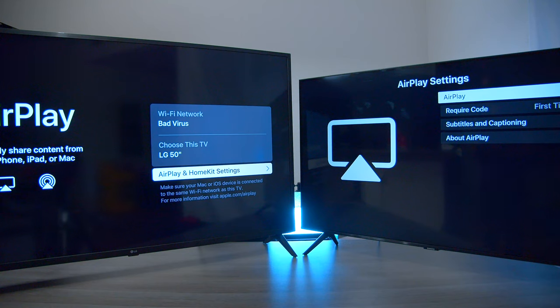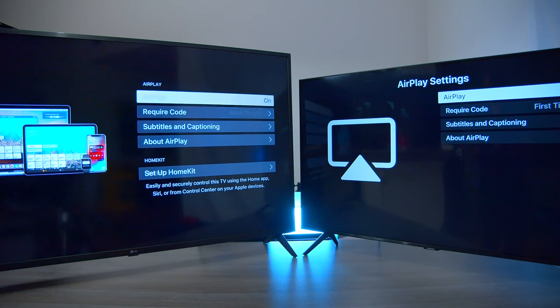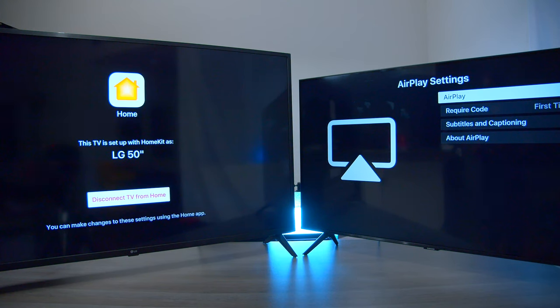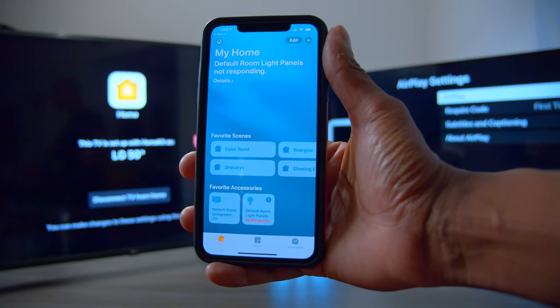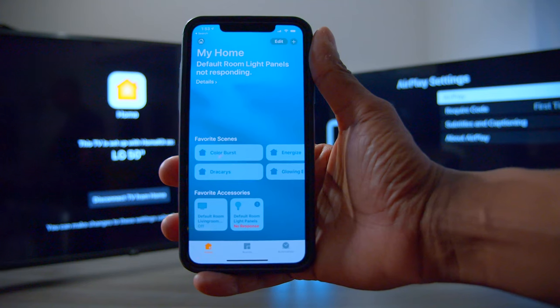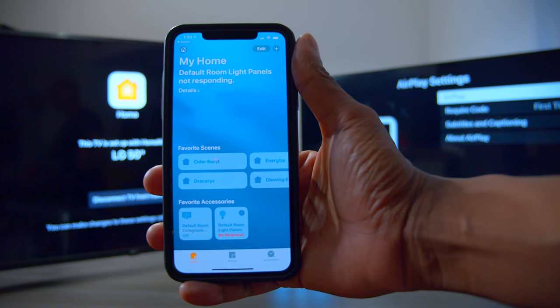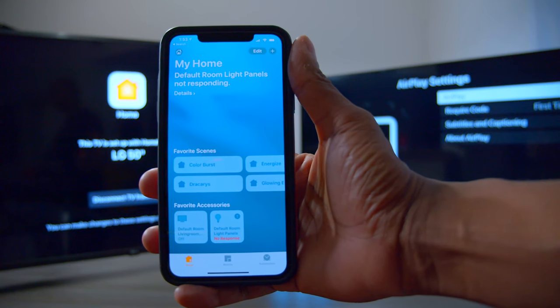Another thing I want to show you guys is that both TV sets do support Apple AirPlay. But if you look at the LG, there's AirPlay and HomeKit settings — let's go in there and take a look. With this feature, you can go down to the HomeKit, and if you have an Apple device, you can use it to control it with your smartphone. Here's what the HomeKit looks like on iPhone. It's going to allow you not only to stream your video footage over to your TV set, but also to control your television set just by using Siri.